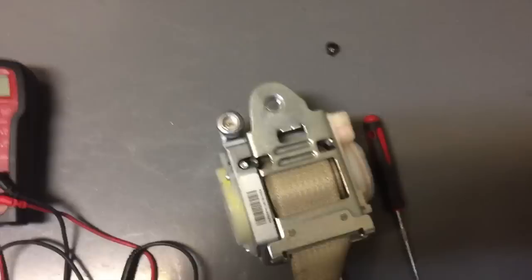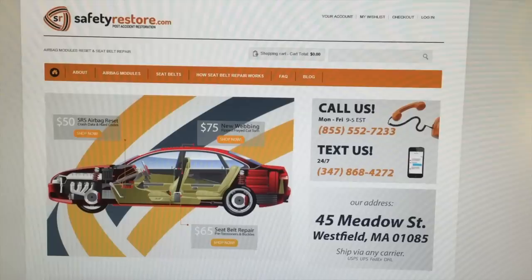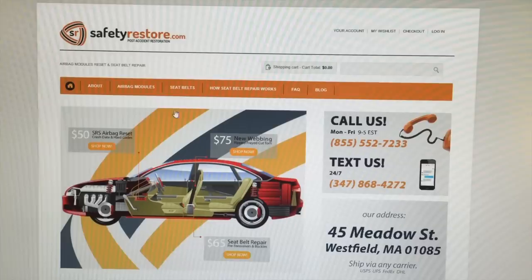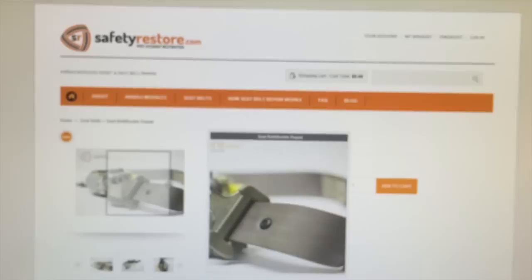The website is safetyrestore.com — no spaces, no dashes, just the way you see it. Type it into Google or whatever browser you're using. It'll bring you to a page with seatbelts, airbag modules, and more. Click on seatbelts, go down to seatbelt buckle repair — they have it here for $65, and they'll rebuild your seatbelt.